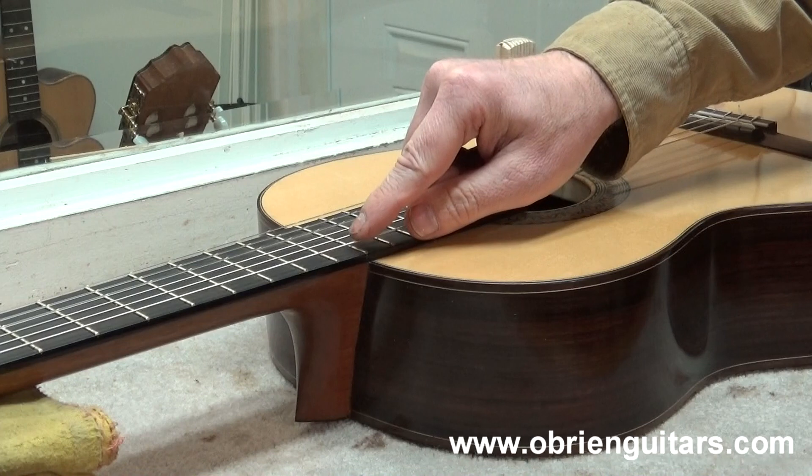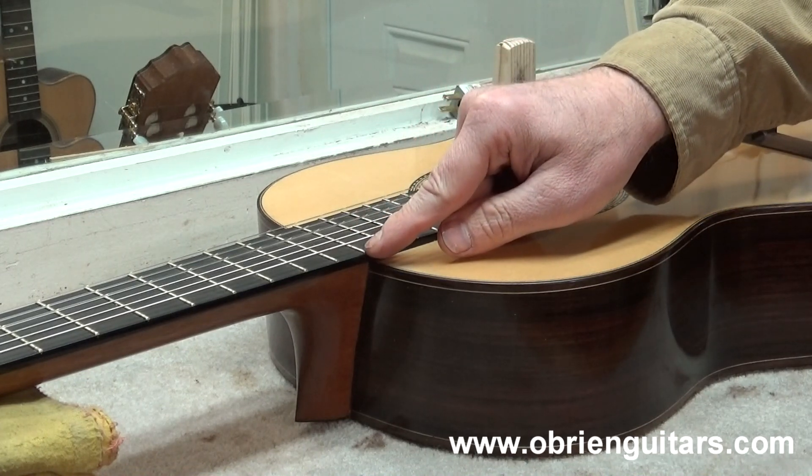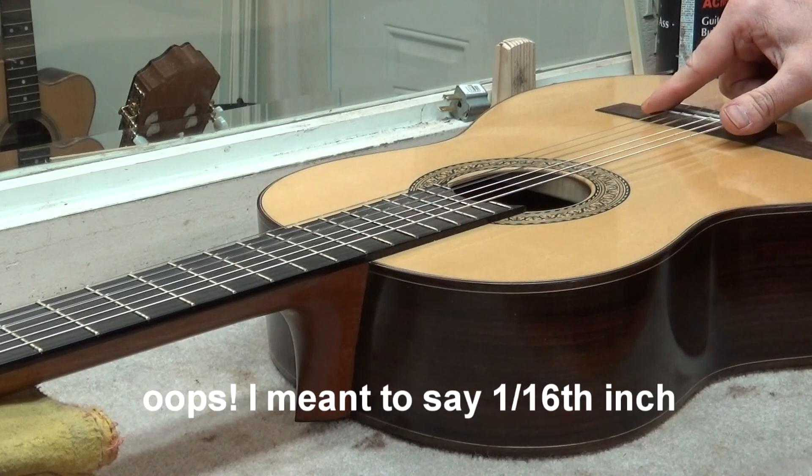Now, remember when lowering the action at the 12th fret, it's a 2 to 1 ratio. So if you need to lower 1/32nd at the 12th fret, then down here at the saddle, you need to take 1/8th of an inch off the bottom of the saddle.